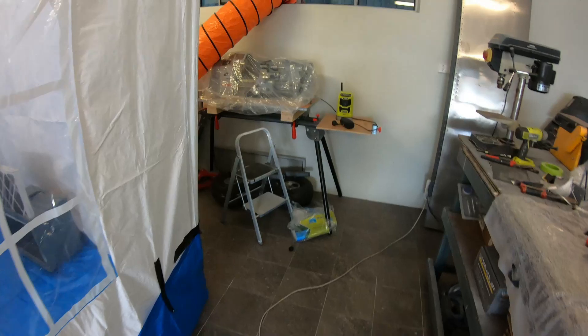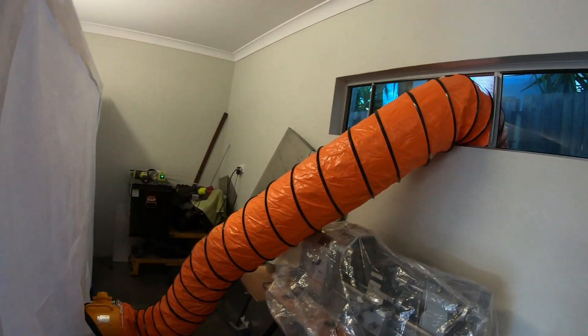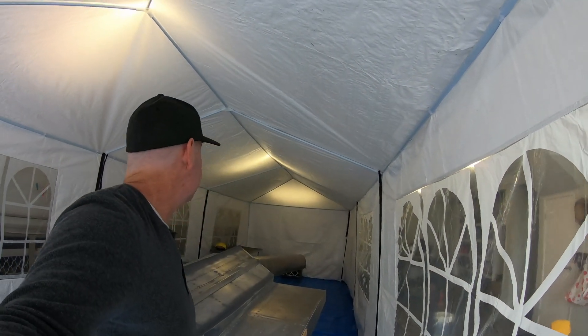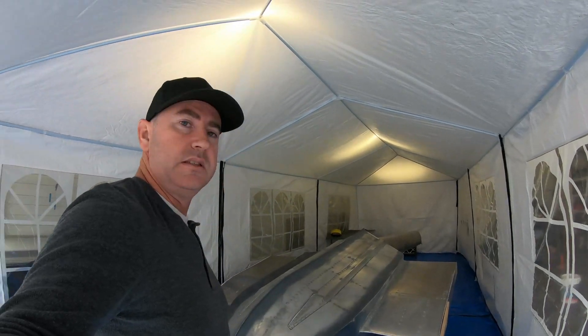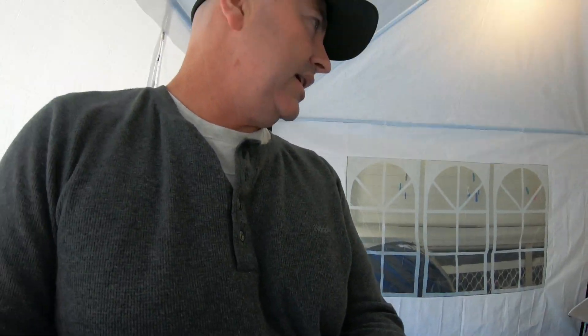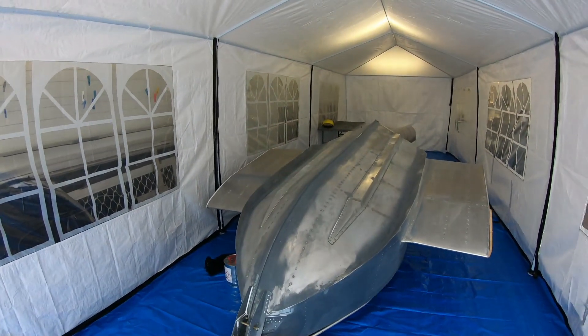In the back here I've just got my extraction fan going out through the back window. I've set this one up inside my garage — it's a nine by three meter space, so it fits the boat hull in there. As you can see I've prepped it ready for some paint.